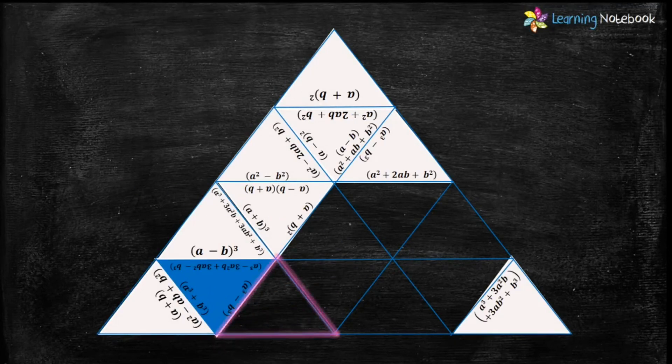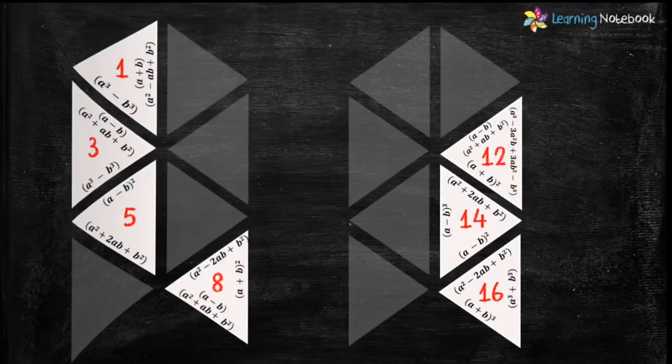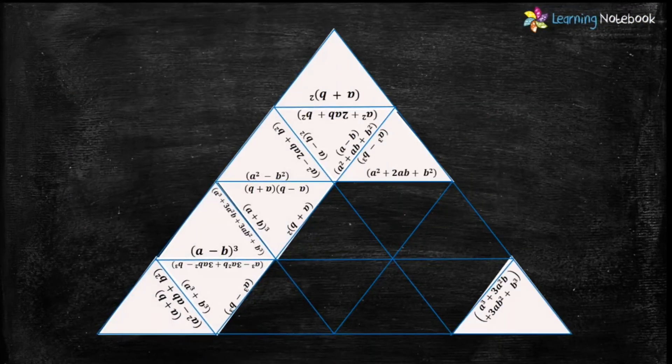Now let's look for the next highlighted triangle. We need a triangle which has the expansion of formula a³-b³ and its bottom side should be empty. Triangle numbers 3, 8, and 12 have the expansion of a³-b³, but only triangle number 3 has the bottom side empty. Therefore let's put triangle number 3 here.